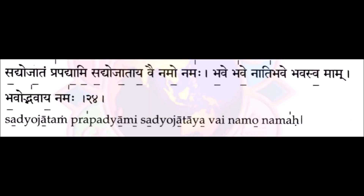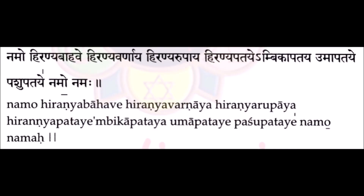The next mistake revolves around the verse with nāmu nāmāha, where the nāmāha again comes in a flat pitch. It is often recited as: Umā pātāyē, pāshu pātāyē, nāmu nāmāha — which is wrong, because it is supposed to be a flat pitch. So it should go: Umā pātāyē, pāshu pātāyē, nāmu nāmāha.